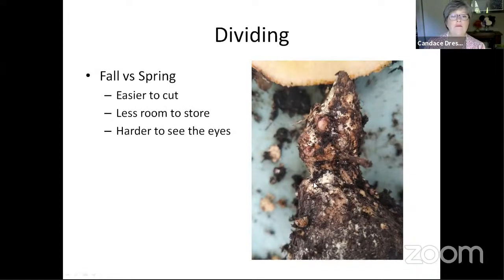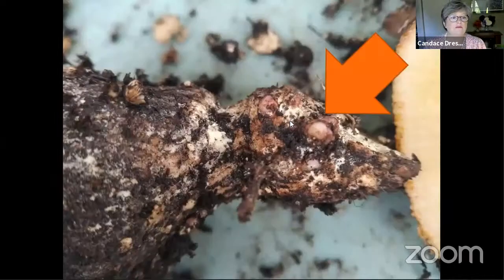This tuber is dirty because I planted it in the spring and dug it up to take pictures to show you what eyes look like. I just want to point out: see where the eye is, there's the neck, and then the tuber is down below. When I first looked at it I thought I'd just cut it right there, but no — you have to keep this part above the neck of the tuber, because that's where the new plant growth comes from.